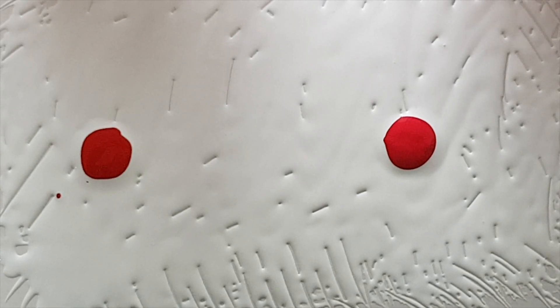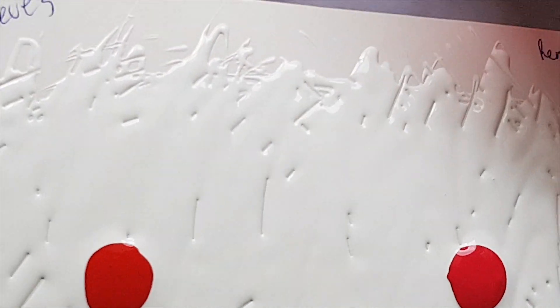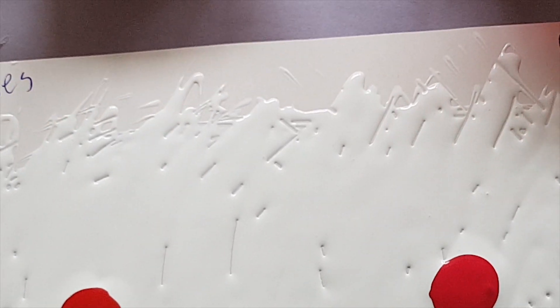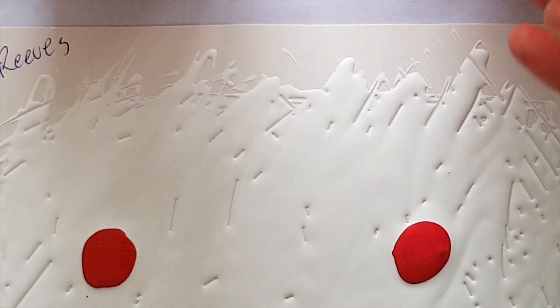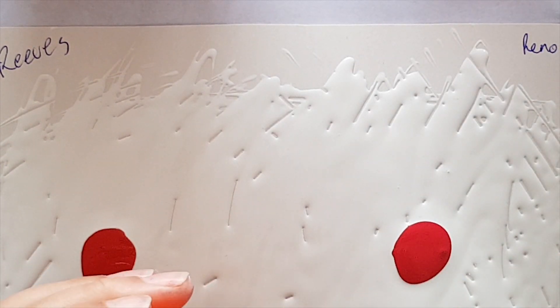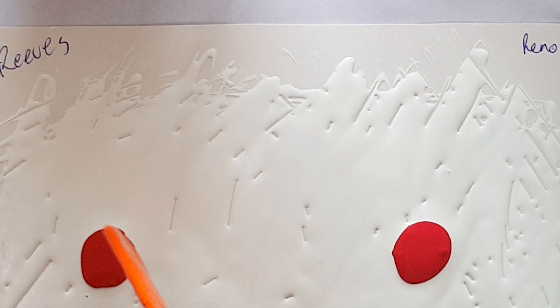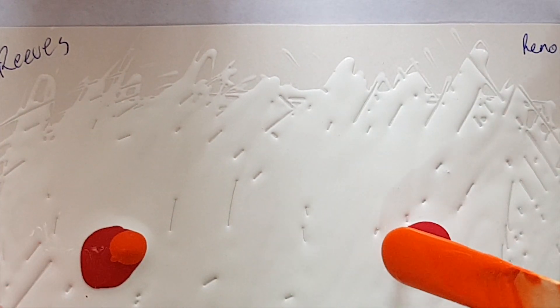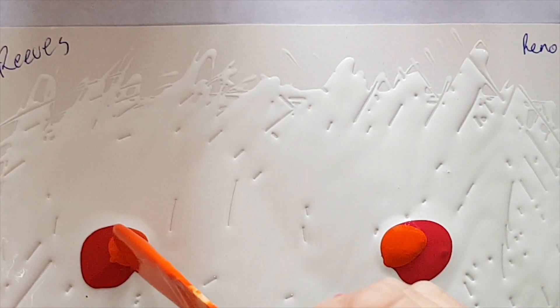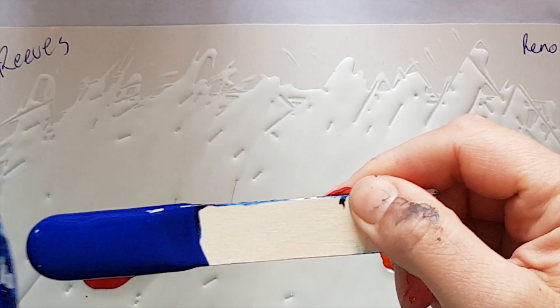There's definitely a deeper, slightly orange color with the Rose Madder than the crimson. Now I'm going to take a little bit of Reeves orange and put a dollop on each side — it's a lot more — and then this is the Reeves Thaler blue, just run here.